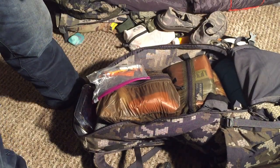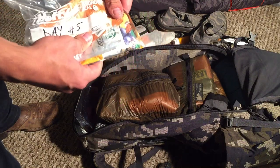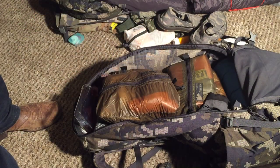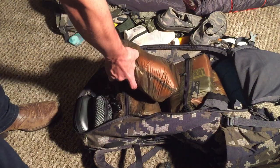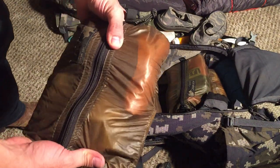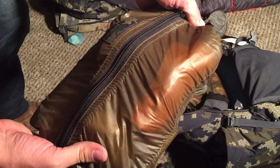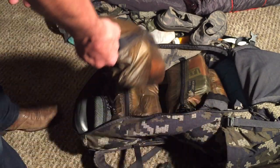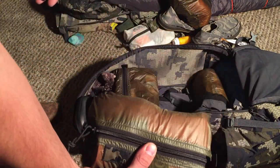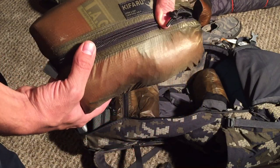There's my food bag for day five — obviously didn't finish my meal bar. Those are great if you're looking for bars. I had some bourbon too, just enough to get me back. And here's one of the Kifaru bags — I am working on individual videos for those. This is a cook kit.